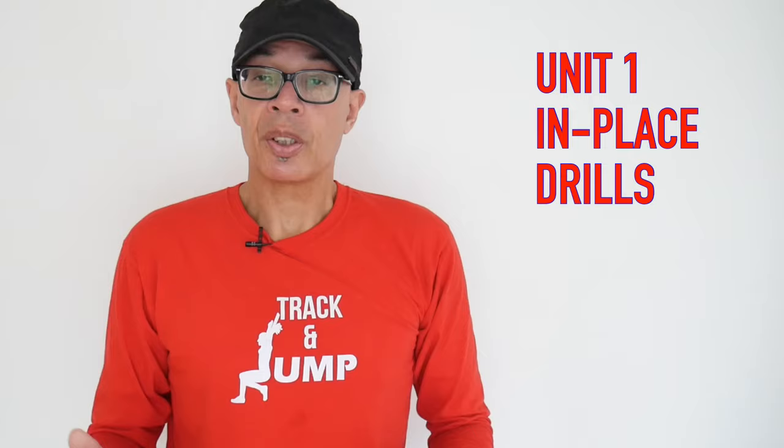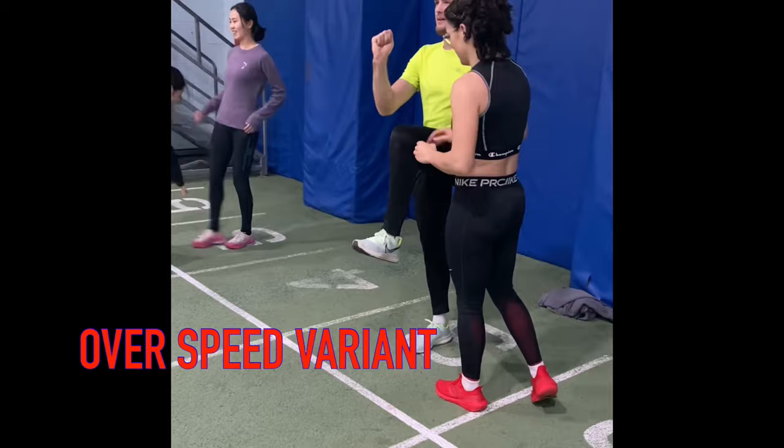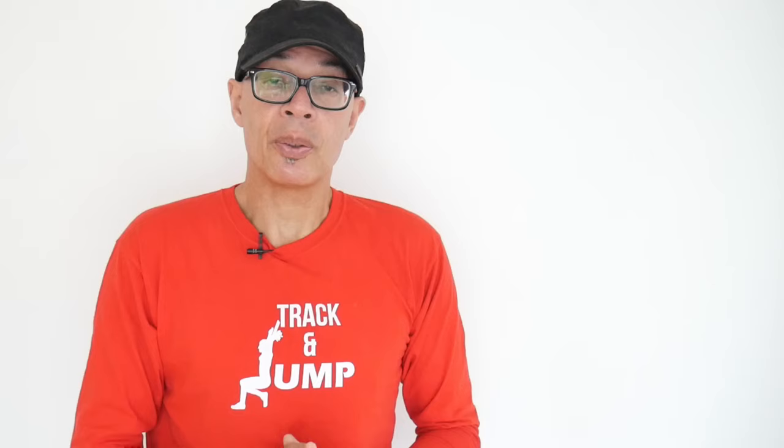As usual with my training sessions, we start with some what I call basic drills in the first unit. Here we're doing some in-place hip movements, hip drives and heel recoveries. We also experimented with an overspeed methodology for developing greater heel recovery. One of the athletes pushes down on the thigh of the other as they push down their leg into the contact and the leg will spin around that much quicker. This is something that we introduce in my Block 3 of training as we approach the indoor season — just another way of sharpening up.